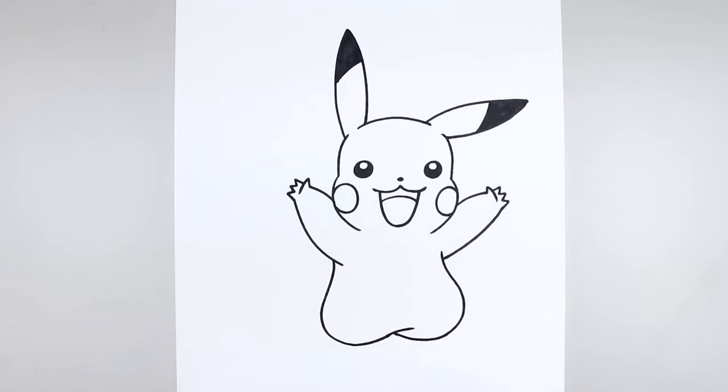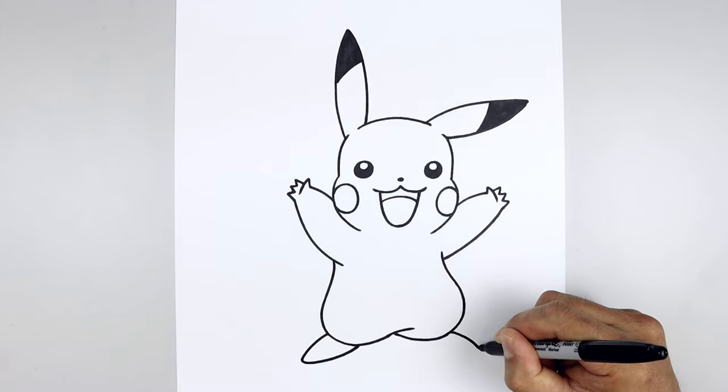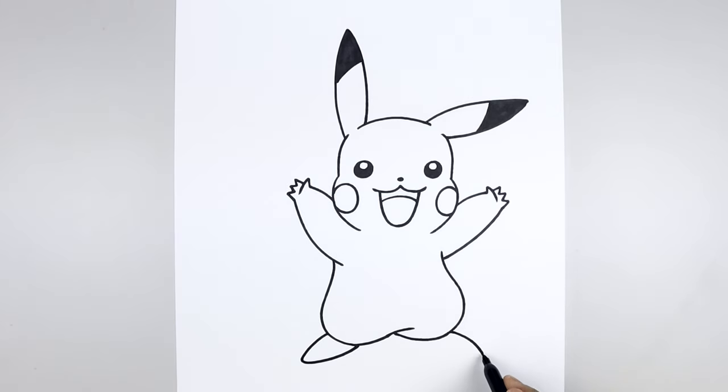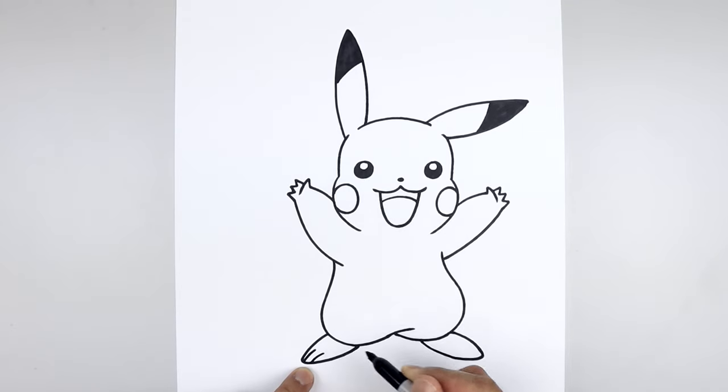Now we're going to tuck the feet in underneath the legs. Starting on the left side, curve the foot going out and then down, round up the tip of the foot, come in and up underneath the body. Let's take that foot and flip it over on the right — going out and then down, round up the tip of the foot, come in and bend that back up. Let's separate the toes with two curves on either side — starting on the left, go up and in, step in and draw that twice.